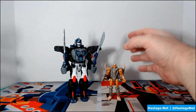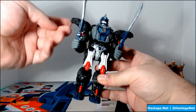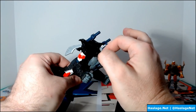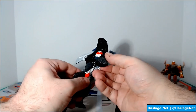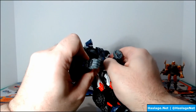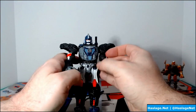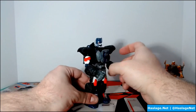For a closer look: Primal is nicely textured and Rattrap is too, though he's very small. Rattrap has these little guns that can hang over his shoulders — I don't care for that look. He also has guns built into his arms, which I think is kind of cool even though he also has sword weapons.